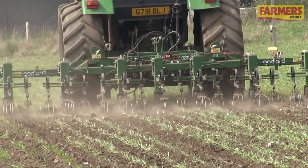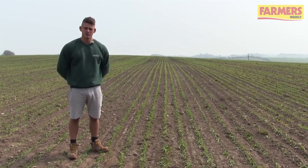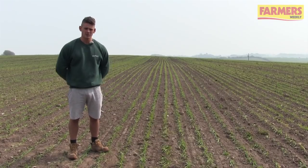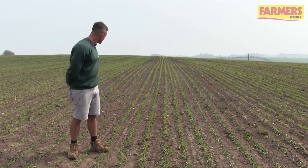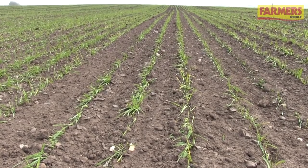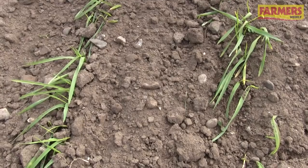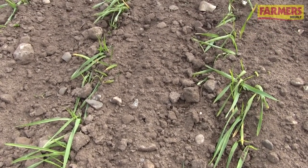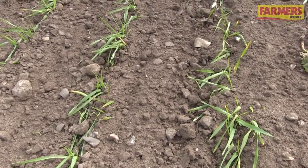Here we're looking at a crop of spring barley drilled three weeks ago to the day and hoed 48 hours ago. As you can see, it's starting to stand back up. Any soil coverage it's starting to push its way back through, and the rows are looking relatively healthy. I'd expect them to pick up a deep green and get growing in some warm sunshine now.